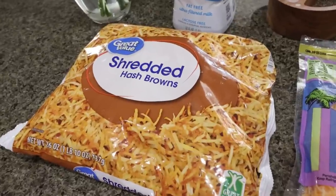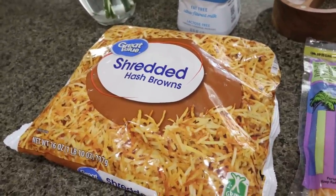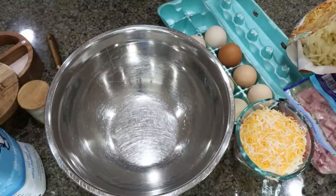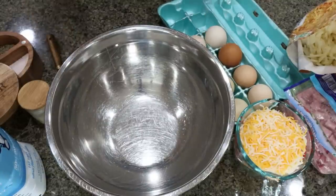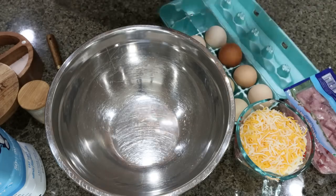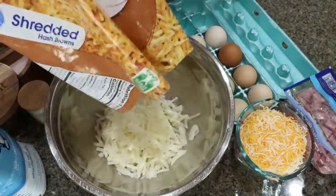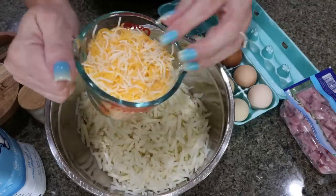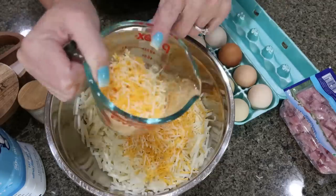The recipe recommends refrigerated hash browns, but Walmart didn't have them, so I bought the frozen — just make sure they're thawed completely. Go ahead and preheat your oven to 350 degrees. All of our ingredients are going into a large bowl, so this is a super easy recipe. We're going to start with 20 ounces of hash browns — this bag is 26 ounces, so we're going to put in almost the entire bag.